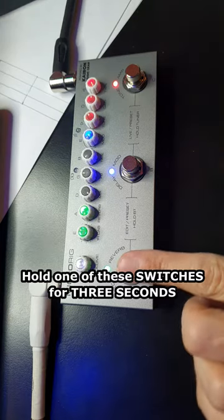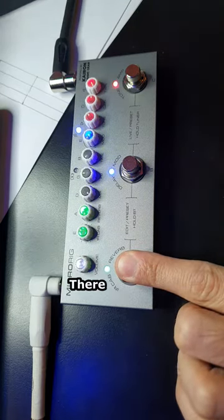How do I save this preset? Hold one of these switches for three seconds. There you go!